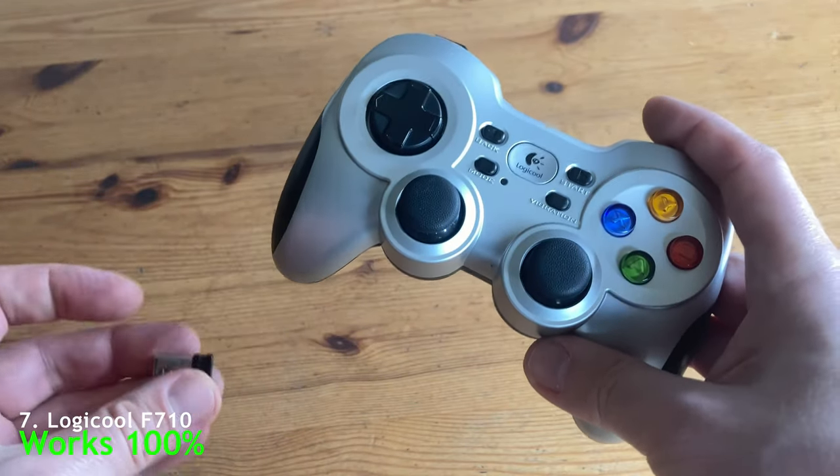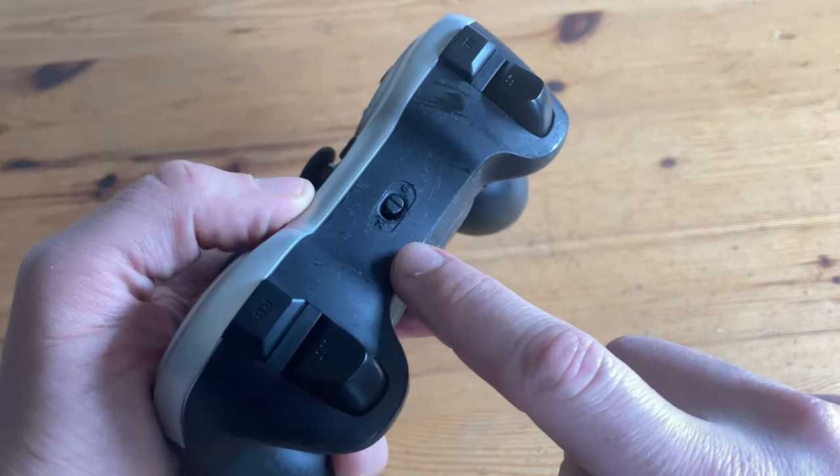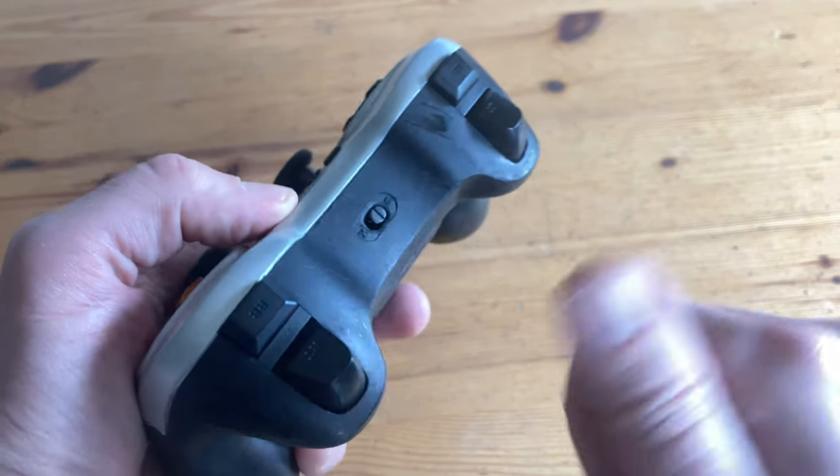But if you want the wireless variation by Logitech, you can get the F710. Similar in every way, but you get a wireless dongle. Same as the last controller, we need to have it set as D-input, and it works pretty peachy.